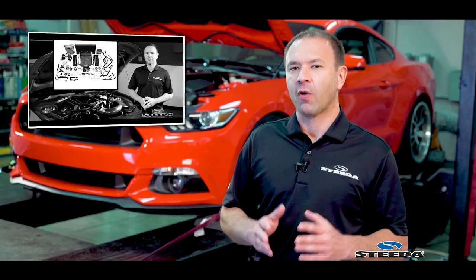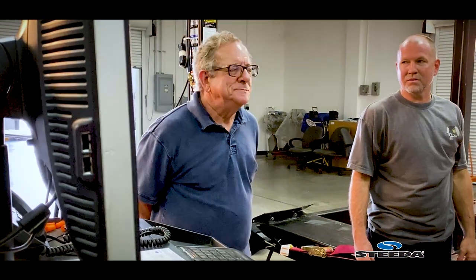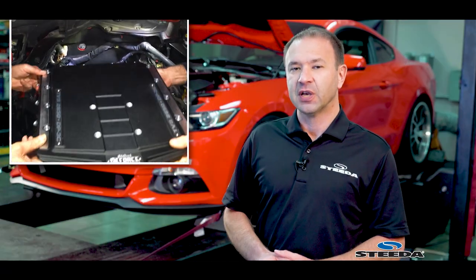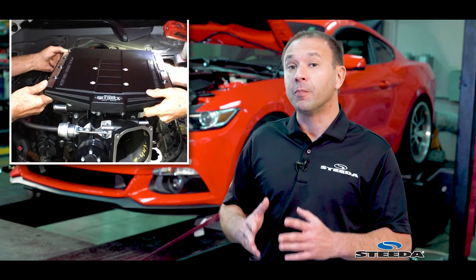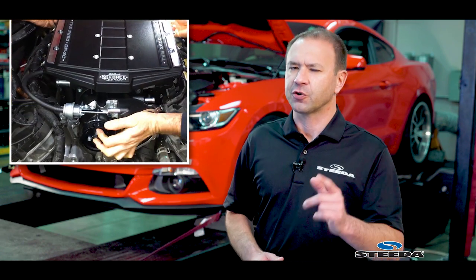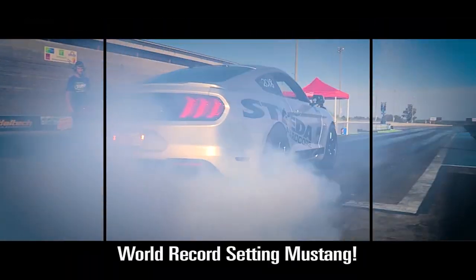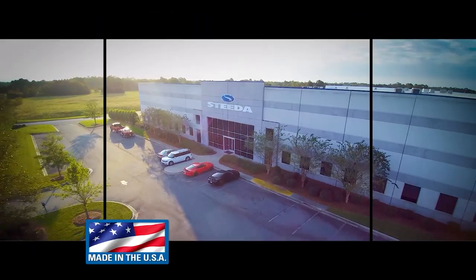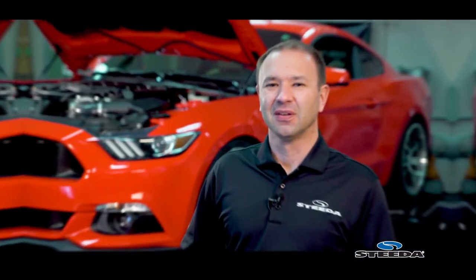But today, the car's here because Robert wanted to see what it would put down on our Dynojet. He brought it back to us for some additional checkup and service, so we figured this was a good time. When we put the car together initially, we were just getting ready to install this Dynojet, so it wasn't quite ready. All right, let's see how it did.